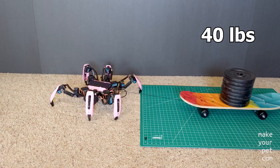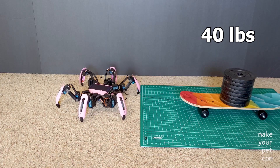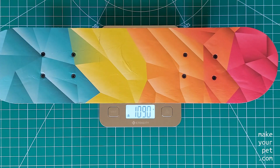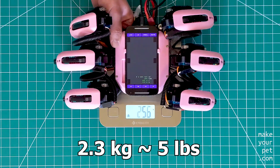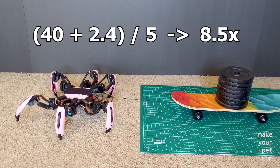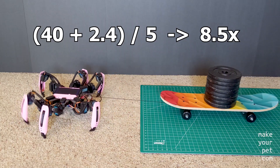I'm going to stop right there because I don't want to break my robot yet. The skateboard weighs around 2 lbs and the robot itself is around 5 lbs, so it can tow around 8 times its own weight, which I think is good.